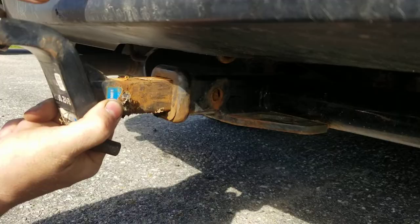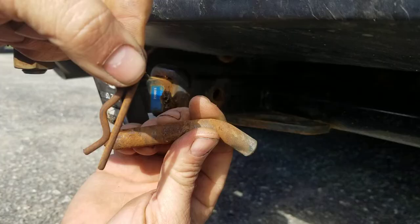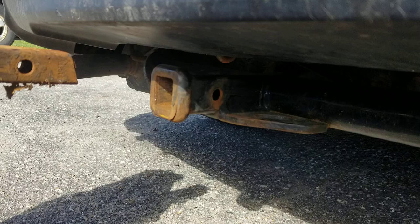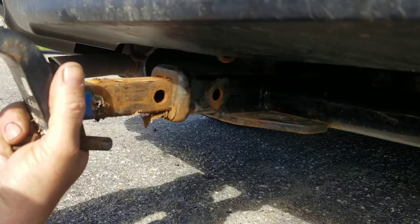Hey YouTube, Kevin here coming back with another video. This video is going to cover the proper way of installing your hitch and inspecting your clip. I see this done incorrectly all the time walking through Walmart. What can happen is the pin vibrates out and your trailer becomes dislodged from your vehicle — this happens and I see it on the news at least once or twice a year.